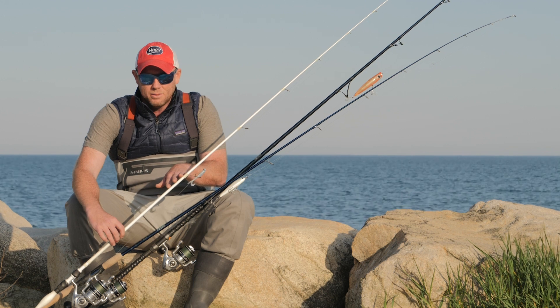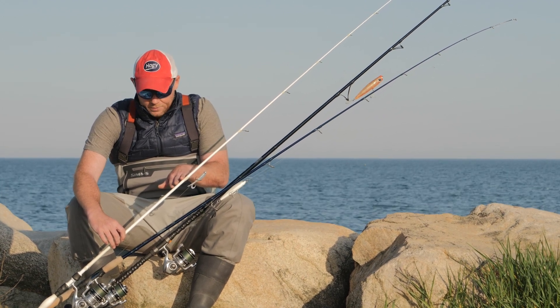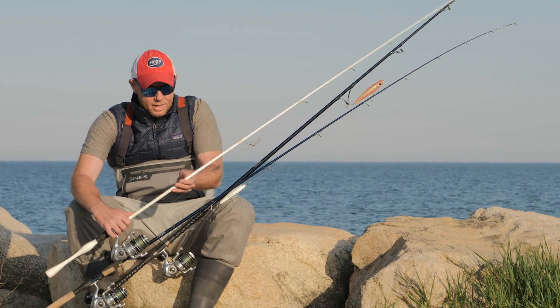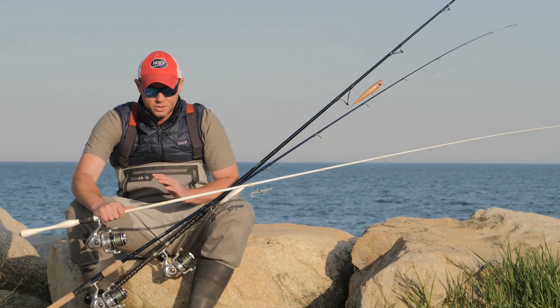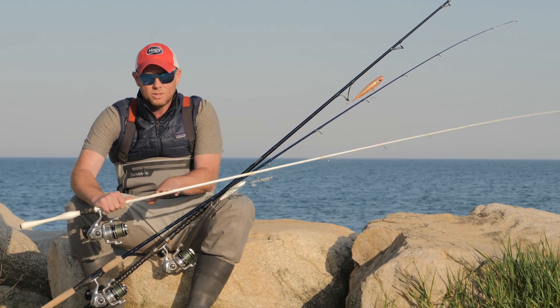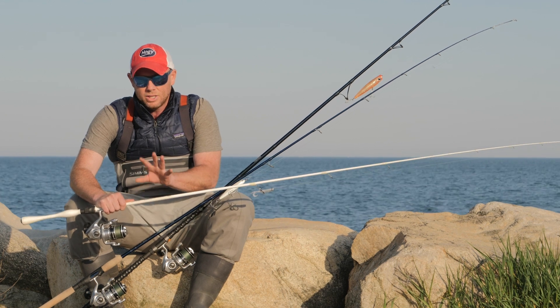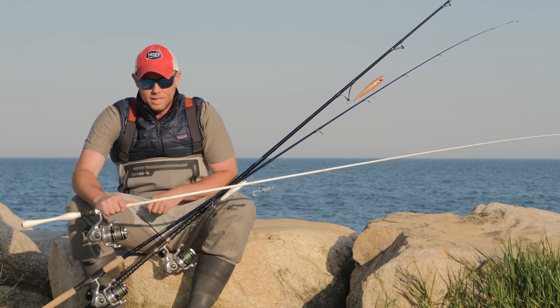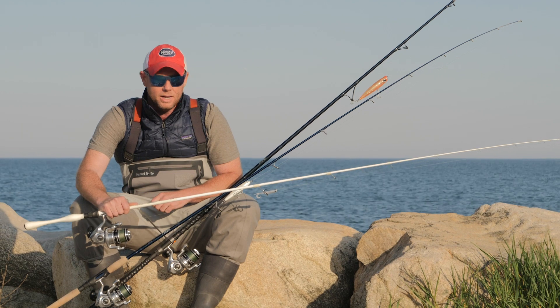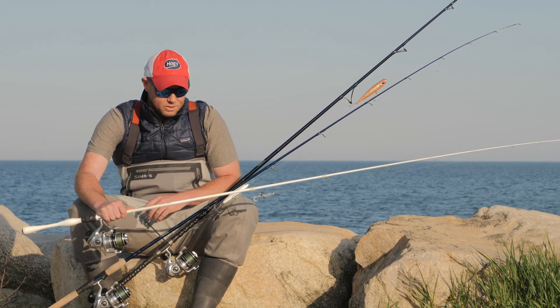The seven foot outfit is my light tackle setup — I use it for casting smaller lures, smaller soft baits, epoxy jigs. I'll use this in an estuary setting or very light tackle early in the morning when there's no wind, just messing around the beach in a pair of boots fishing from shore. It's also the same outfit I use for small stripers on the boat and albies. I have 30 pound test braid and typically either a 20 or 30 pound test fluorocarbon leader.